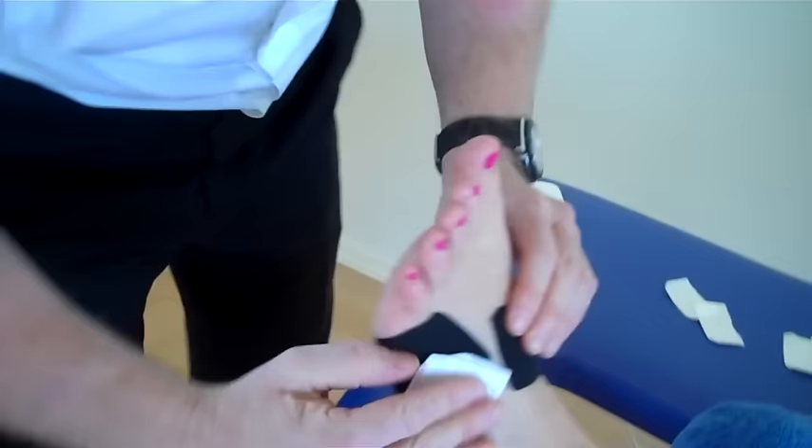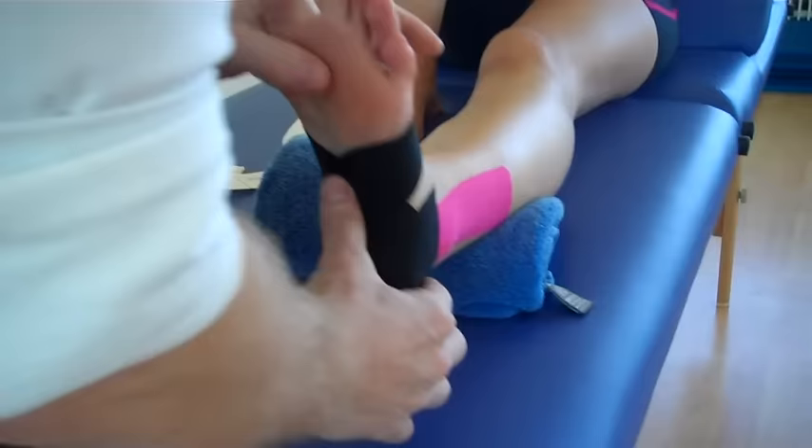This taping technique is for an ankle inversion sprain using three eye strips. For further information on taping, you can look at johngibbonsbodymaster.co.uk.